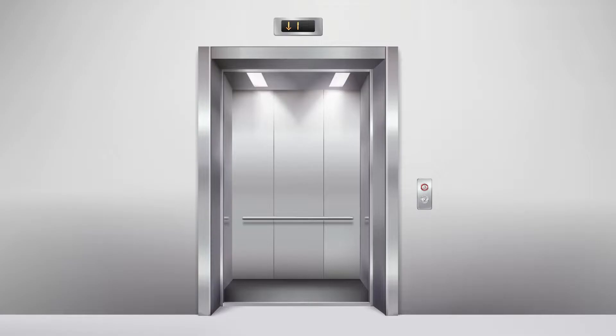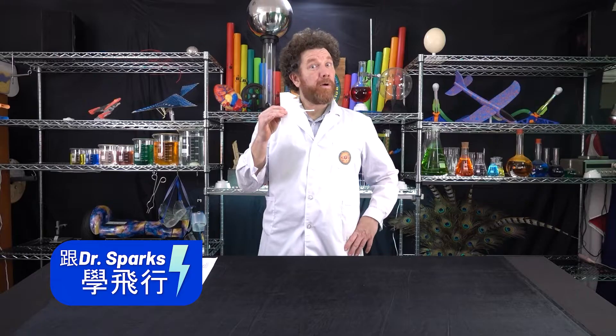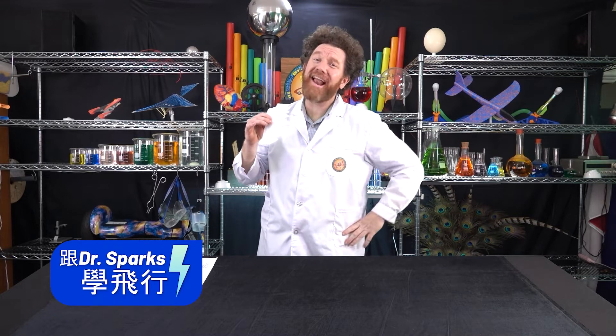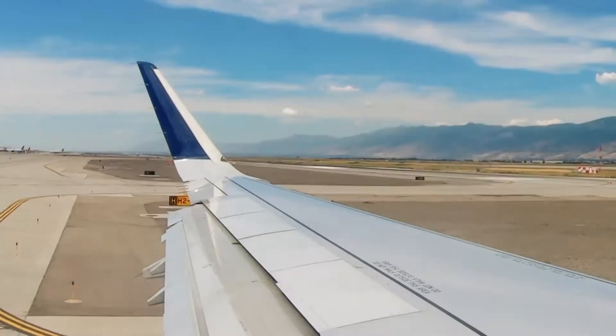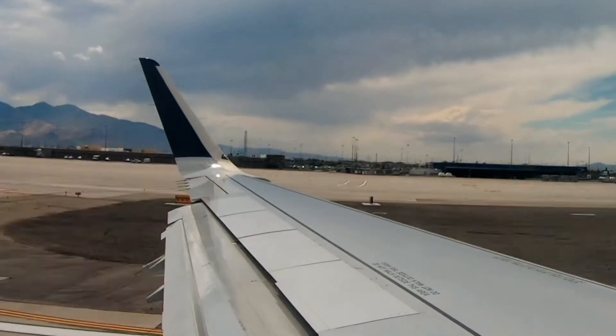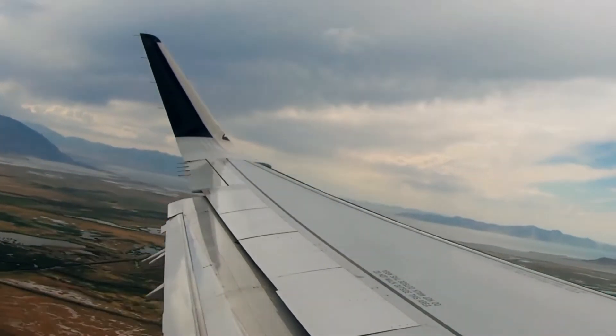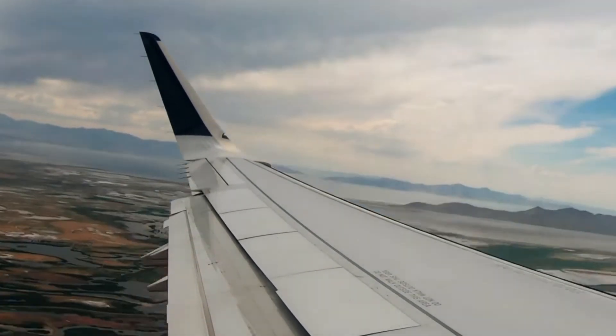Do you know what this is? It's an elevator. Now we're going to add something to our Jagwing Glider that helps it go up too. We're not going to add an elevator, but we are going to add an Elevon. Airplanes use Elevons on their wings as well — it changes the direction of the air and helps elevate the airplane, or lift it up higher in the air.